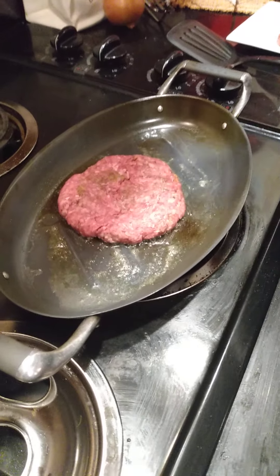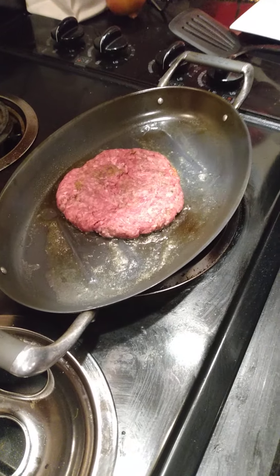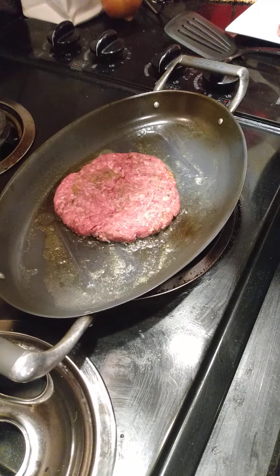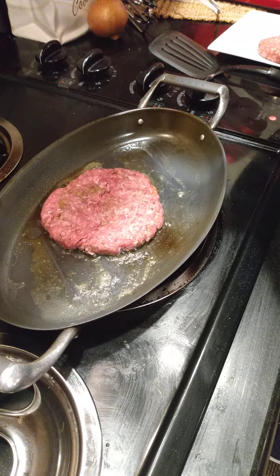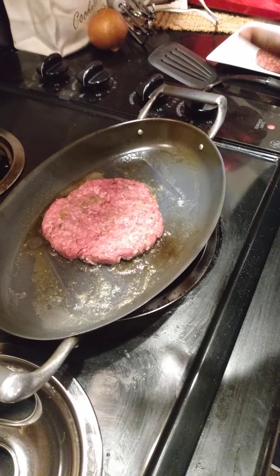So in this patty, what I season it with is the Creole Seasoner. I used a little garlic powder, some fresh garlic, some chives, some onion powder, and of course a little salt and a little pepper. This is going to cook probably a good maybe 10 minutes — maybe 5 or 6 minutes on each side — and then we'll be right back.